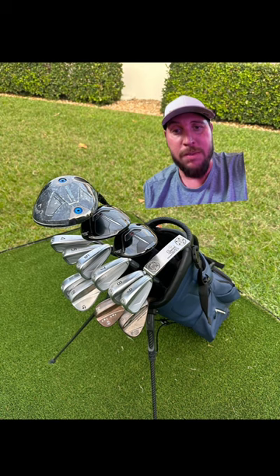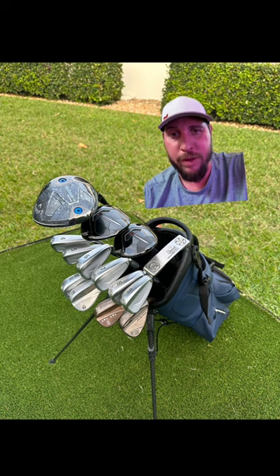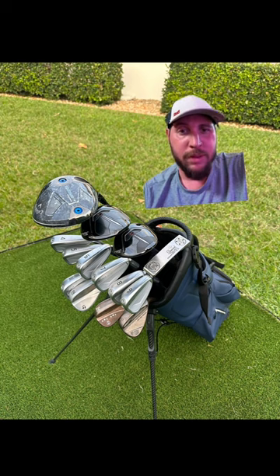A couple of changes maybe — I can't tell if that's a hybrid for gapping. Maybe put in like a three-iron or a three-hybrid. Could be wrong. Love the Scotty, love the customization. I'll give this a solid 8 out of 10 for sure.